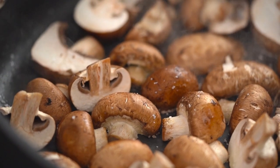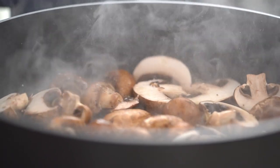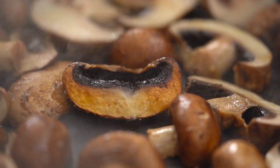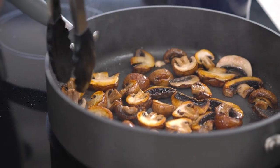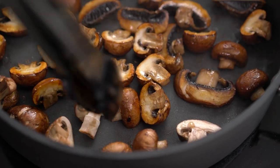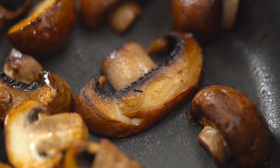After a couple of minutes, let's have a look at the color. There's plenty of drama — steam, smoke — perfect. Look how beautifully golden and caramelized that mushroom is. That is pure flavor. Check out how dry the pan is — that's the other key thing. We haven't got mushrooms stewing in their juices; we've got them really searing.